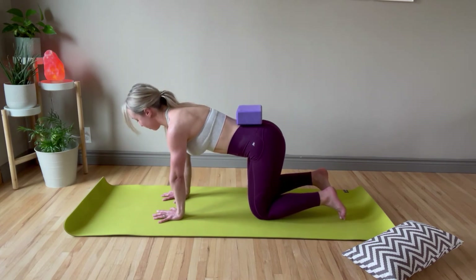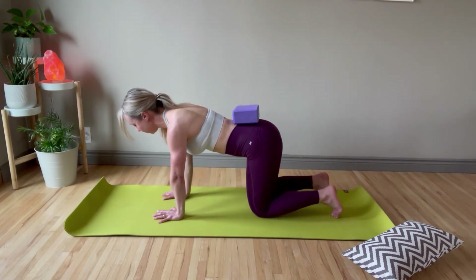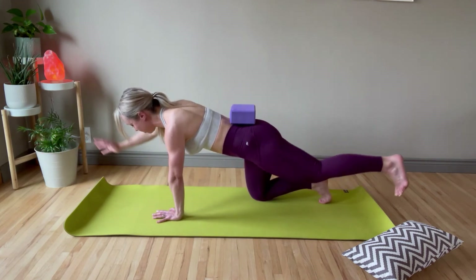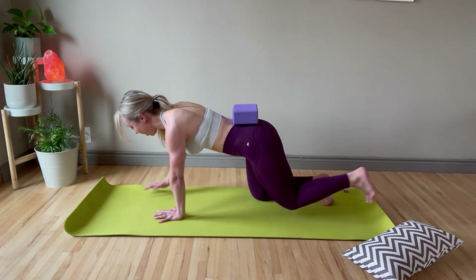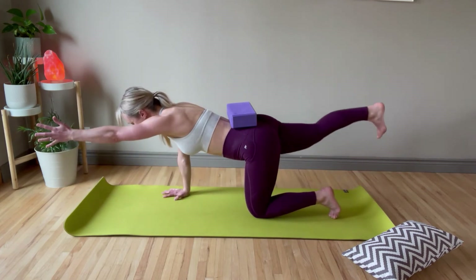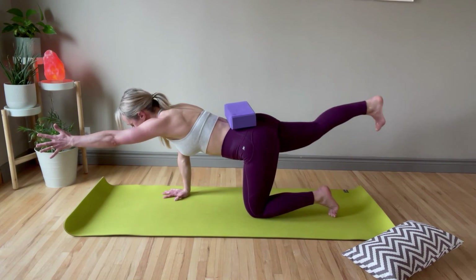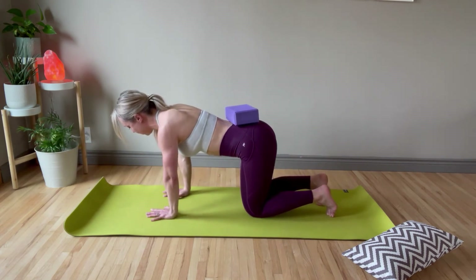Now we're going to put it all together — opposite arm and leg out and then back in, out and then back in. Try to make sure that block doesn't roll off your back. It's going to wobble a little bit, but make sure it doesn't fall completely off. Keep breathing, keep relaxing those shoulders, squeeze that arm into your armpit, get some good core engagement. Doing awesome — give me two more, last one.